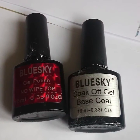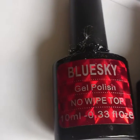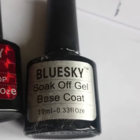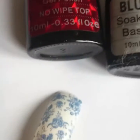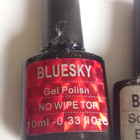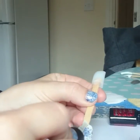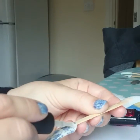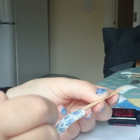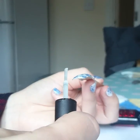For my top coat and base coat I'm going to use Blue Sky branded products. This one is a gel polish non-wipe top coat so it doesn't have a tacky layer at all. The base coat will have a tacky layer but that doesn't really matter. First, apply the base coat and cap the top free edge, then go in and apply the gel polish top coat on top of the base coat. Apply only a very thin layer, otherwise it gets too thick — and always don't forget to cap.